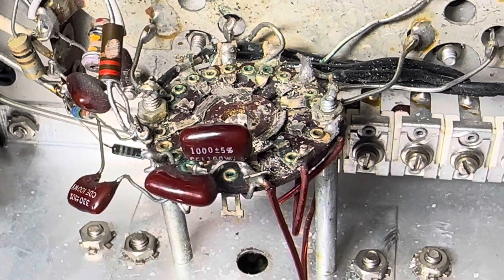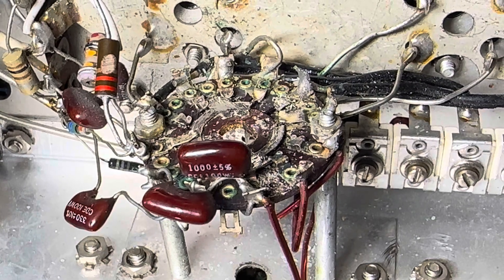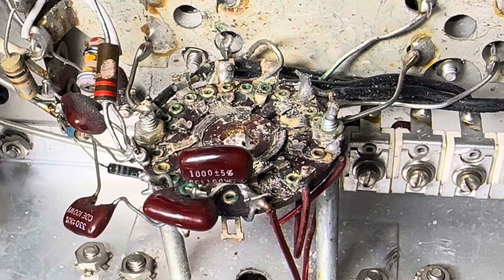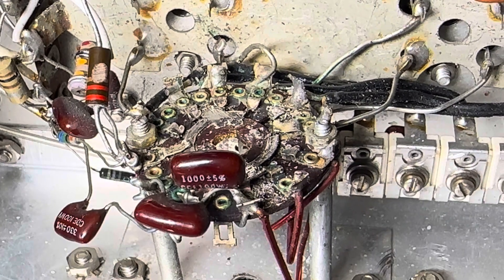I think I got the contacts back copacetically, but they're so messy you can't tell. They seem to work though, but I don't know yet. I've got to put the new rod in this thing and see what happens.